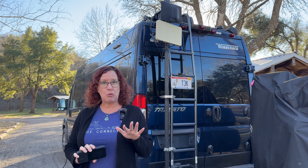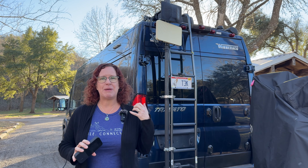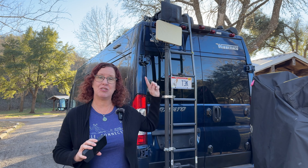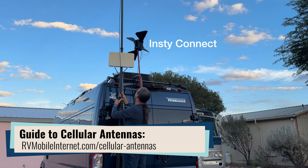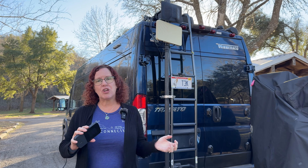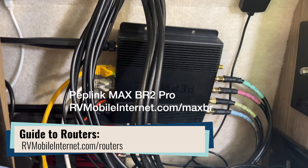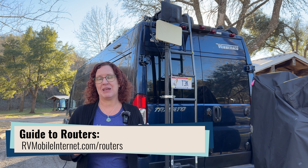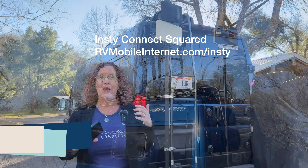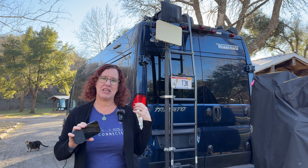There are some extra considerations we have to make when constructing our mobile internet setup to account for that. The first is using external antennas. As you can see behind me, we have two antennas out here on this pole, and we also have a dome antenna on top of the RV. Those are connected to interior routers that allow us to get the best signal outside and bring it inside. You can also get something like the InstiConnect or a PEPWave dome that has the modem and antennas integrated on the outside, bringing signal to the inside router as well.